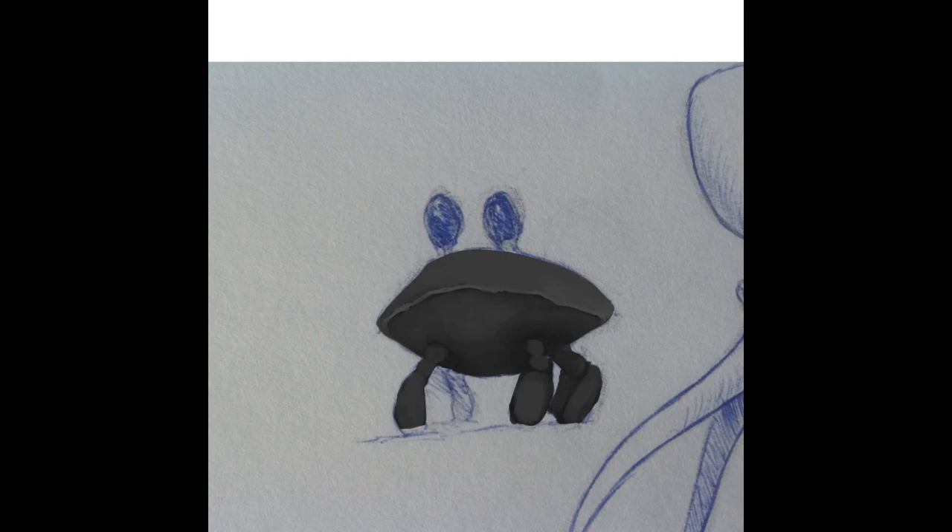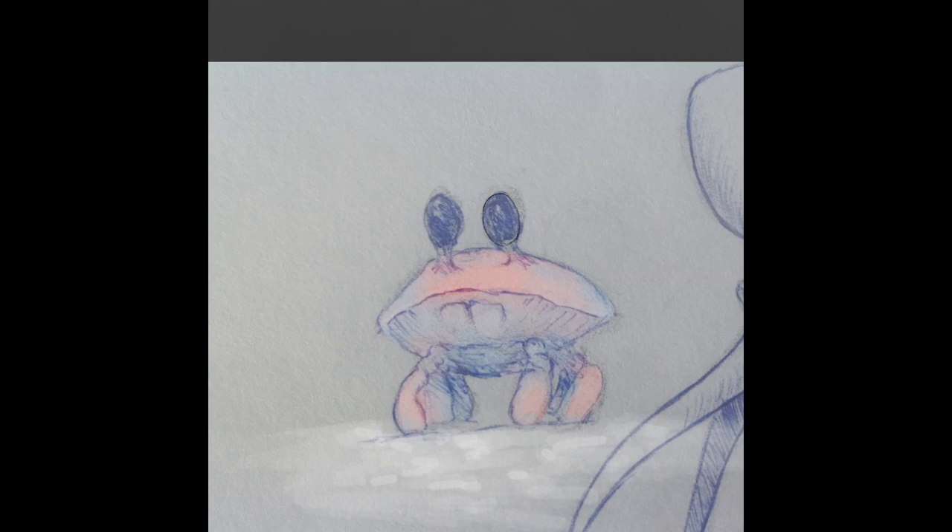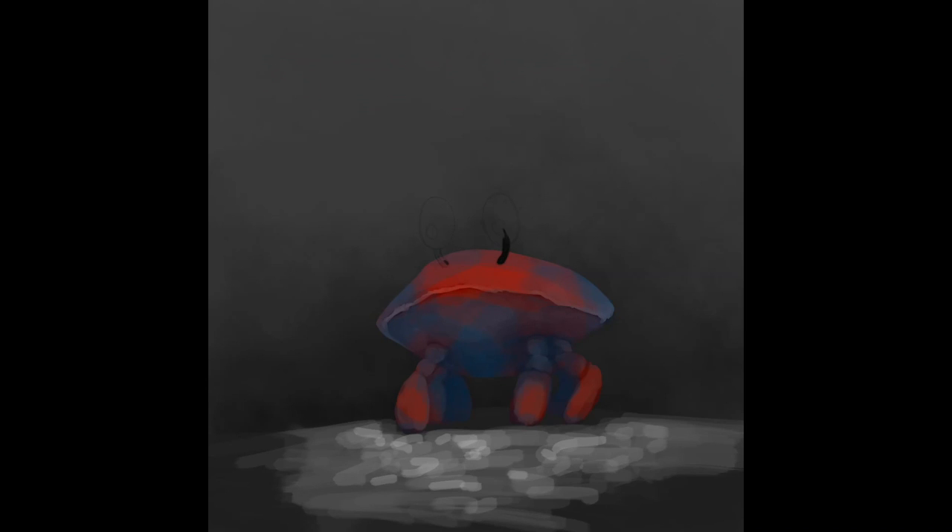Right after which, I dropped a layer on top and just filled in the crab into one solid color, and separated that from the background, which you see me working on a little bit right there.